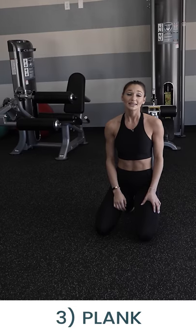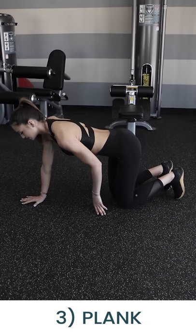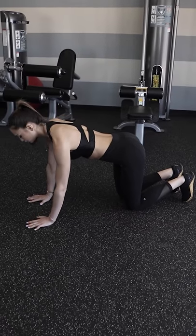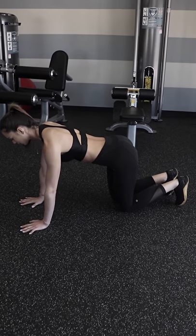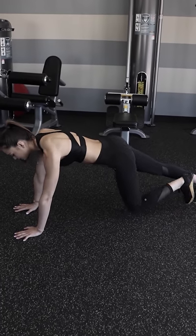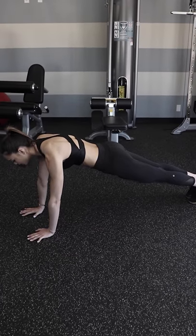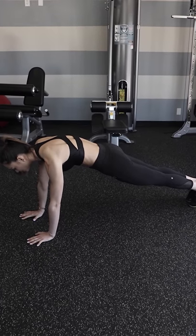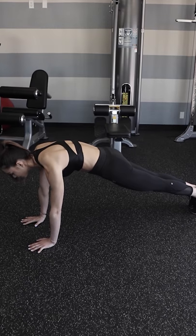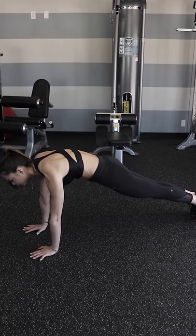The next exercise is a plank. To set up, take your hands and set them directly underneath your shoulder blades pressing into the floor. Take one foot back at a time and set them directly next to each other, straightening your legs. Draw the low abs in and tuck your tailbone down, squeezing your glutes. Hold the plank for 30 seconds or more.